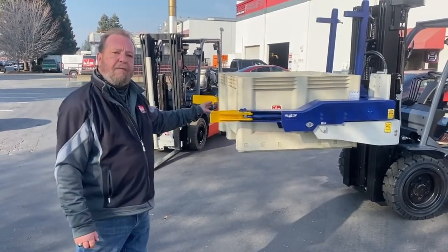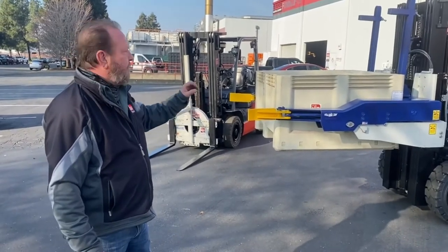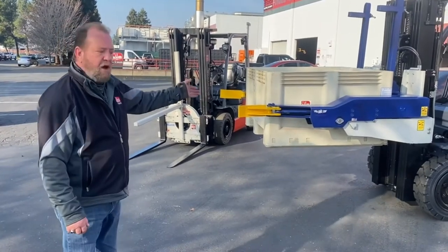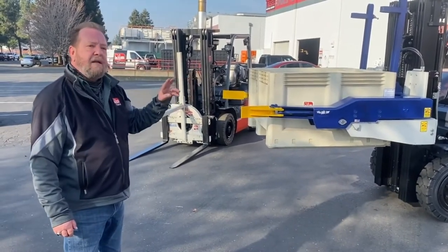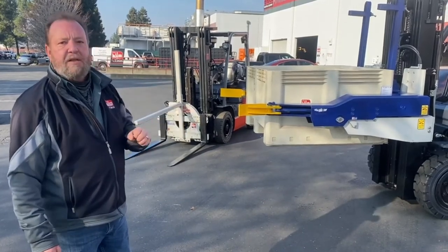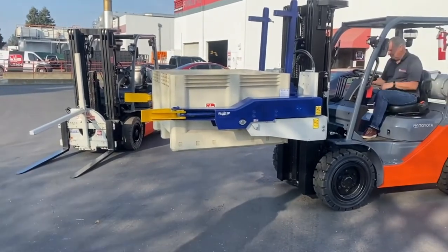The nice thing about the forward bin dumper is it's a sequencing time system, so you only have to use one hydraulic function. When you go to dump the load, the flippers will close and it'll automatically sequence to the next section, which is the forward dump. We're going to demonstrate that right now with my assistant, Bill Park. Bill, will you dump that for us?